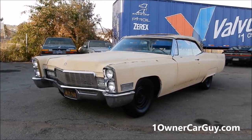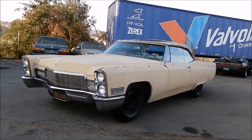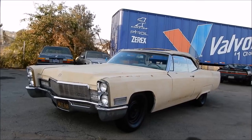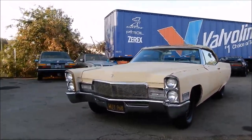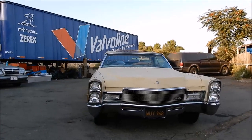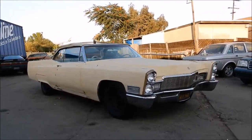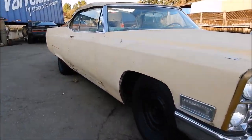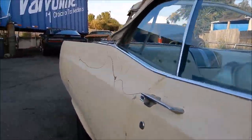OneOwnerCarGuy, oneownercarguy.com, and what I've got here for you today is the interior video of this beautiful '68 Cadillac Coupe de Ville Project Convertible. It's an awesome car in great shape — not all rusted out or anything. I showed you underneath it and did all the roundabout and showed you the exterior stuff this afternoon, and now I'm going to shoot you down the sides at a different time of day to where you can see it in a different light.